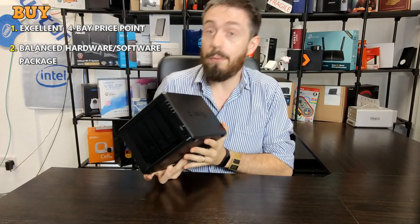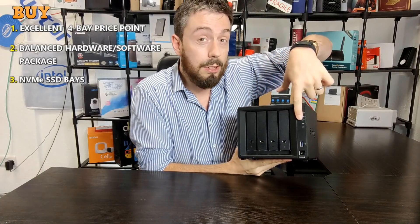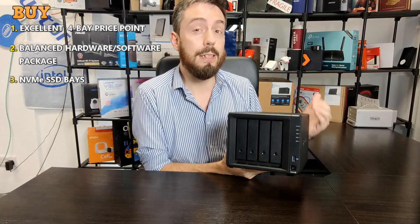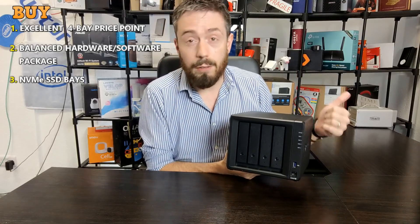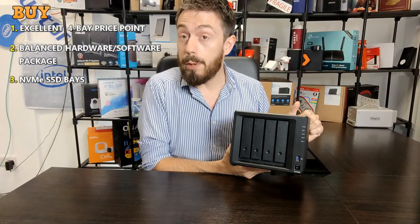Number three: the reason you should buy this device is because of NVMe SSD caching bays. This device allows you to improve the performance of the internal hard drives you install, with NVMe SSDs based in the bottom of the device. It allows you to improve read and write performance internally. If you're going to use virtualization, surveillance, or other intensive internal data operations, you will see the benefits of caching — and not just for business users, but home users too.